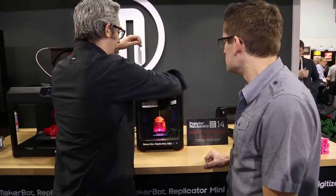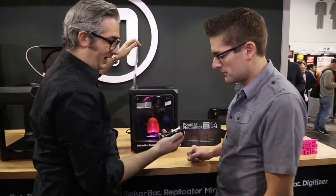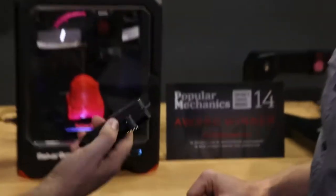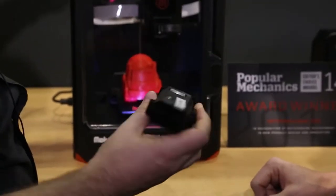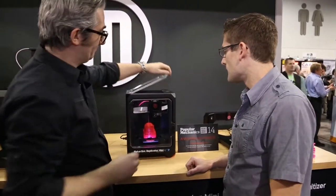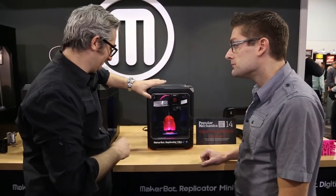Let me show you the smart extruder here. This is the smart extruder — you can see it's set up so that it's really easy to swap it out and get things set up. All three of them have this, so there's really no compromise. Looks really fast. Yeah, this is hot stuff.